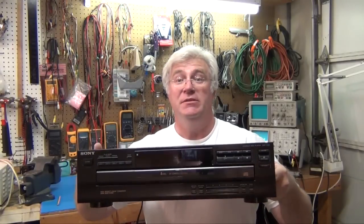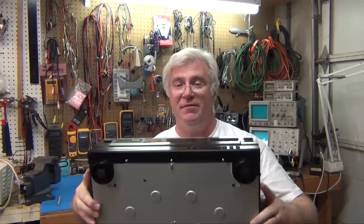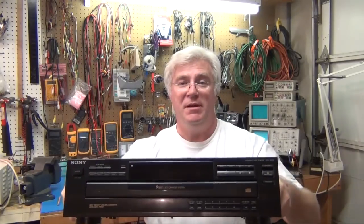Hi, welcome back to ToddFun.com, where I do what I think is fun. Today I think it's going to be trying to fix this heap of junk CD player. I think it's a 5-disc CD player, Sony, so it's a pretty good model.